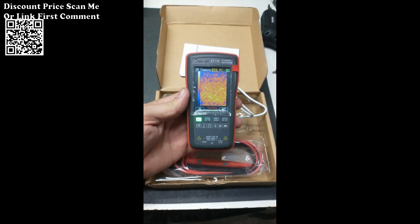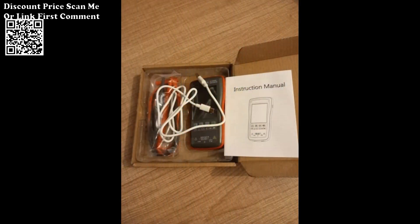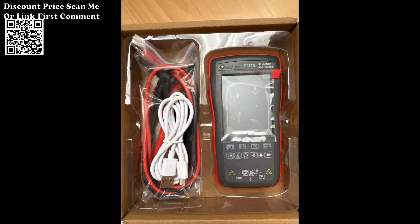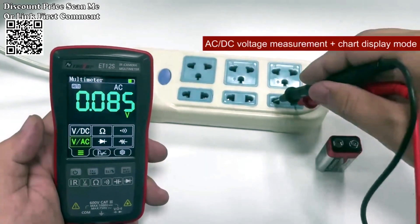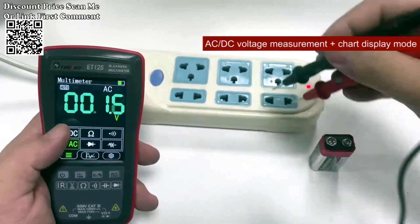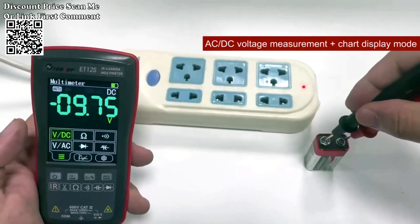The Tooltop device comes equipped with a built-in lithium battery, ensuring portability and convenience. It supports USB charging, allowing you to recharge the device easily. Automatic screen turn-off and power-off functions save energy and extend battery life, as the device intelligently conserves power when not in use, optimizing efficiency and enhancing its overall lifespan.